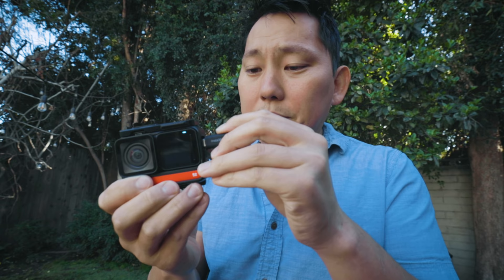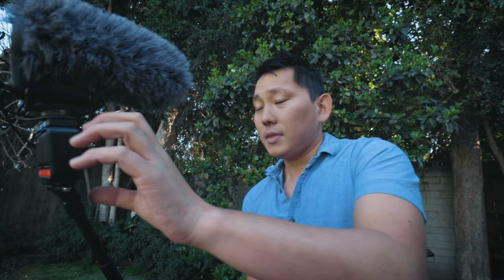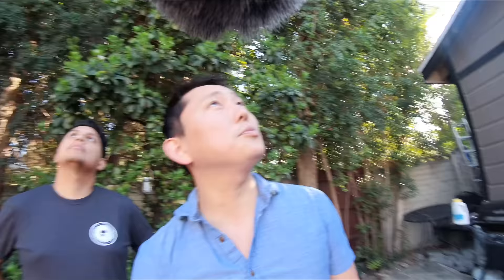The 1R also has a cold shoe on top and a tiny mic adapter that gives you a 3.5mm mic jack — making this a killer miniature vlog solution. I pulled a microphone on to demonstrate. Obviously a big microphone is too large for a tiny camera like this, but the compact and lightweight form factor with the selfie stick means you're not holding the camera up high awkwardly. You get your self-facing monitor, microphone input, and decent image quality in a very small package.